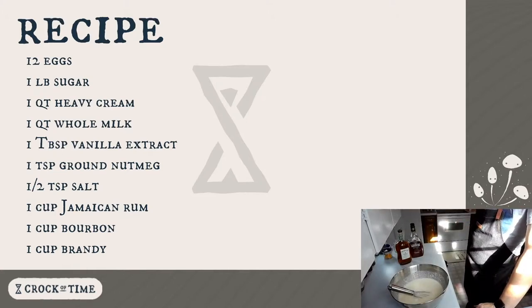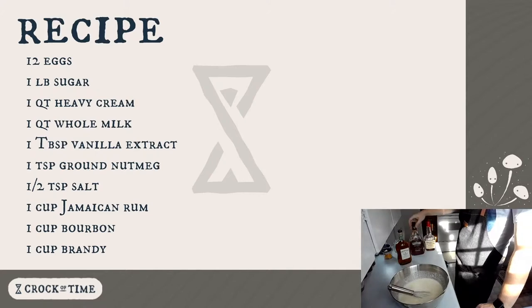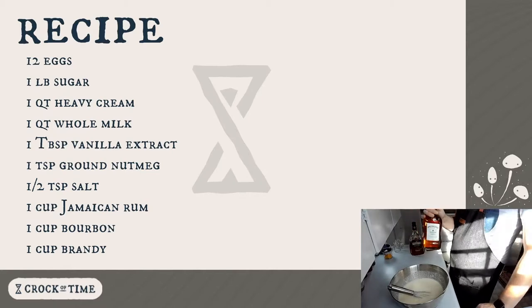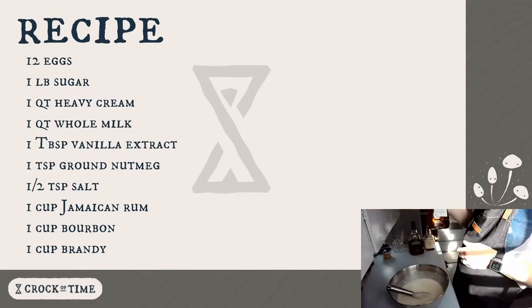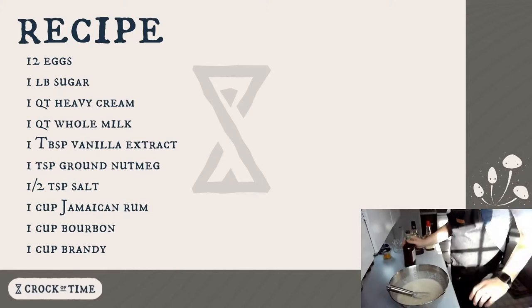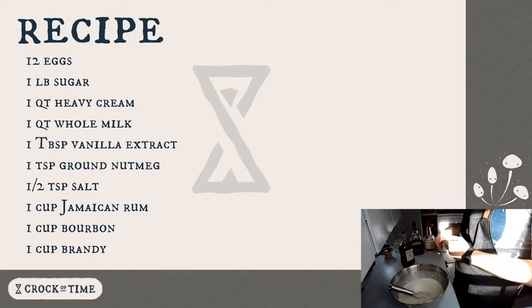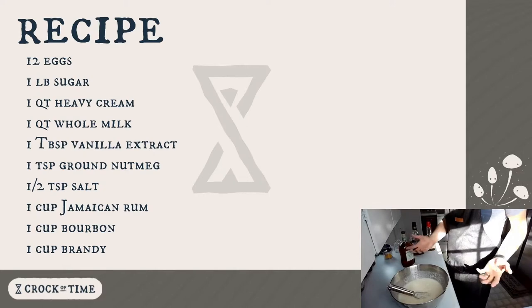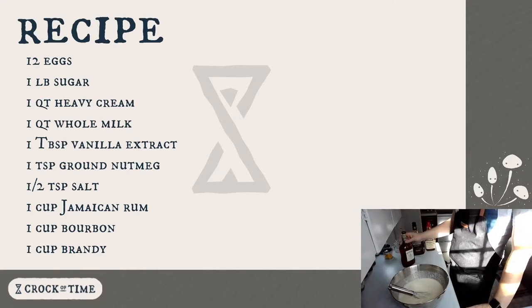I've got some bourbon here — nothing super top shelf, but of course you can use top shelf if you'd like. This is Kentucky straight bourbon whiskey. I have some brandy — or cognac if you want to get really fancy, but it's basically the same thing. And then here I have rum — it's a dark rum, and it's not just any dark rum, it is Jamaican rum. To me this is crucial.